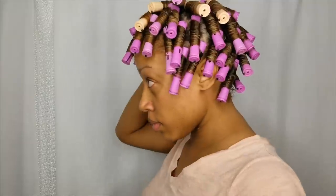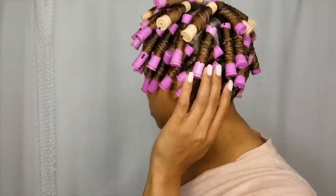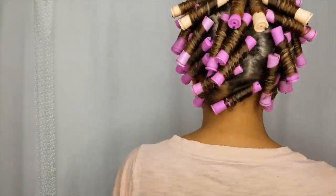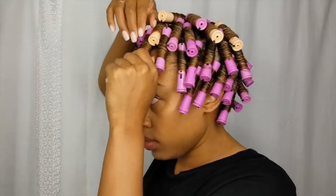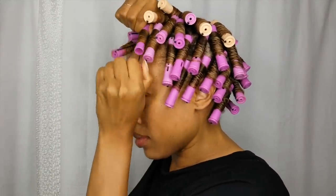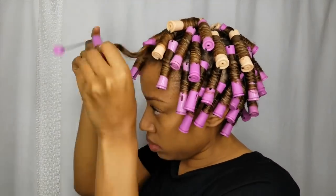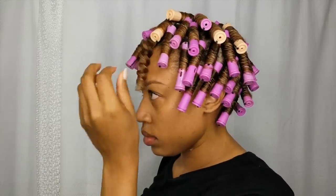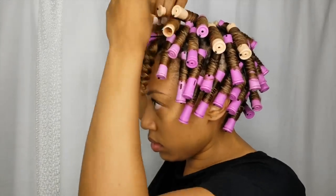It's easier to get your hair to stick to itself when it already has product on it versus sticking to a dry perm rod. I sat underneath the dryer for about an hour and then slept overnight — which was only about five hours this night. Just make sure you give yourself enough time so that your hair is completely dry.